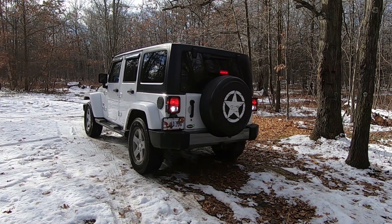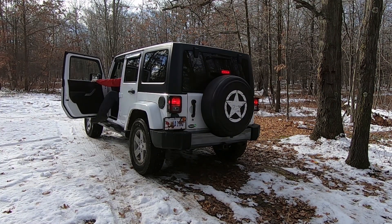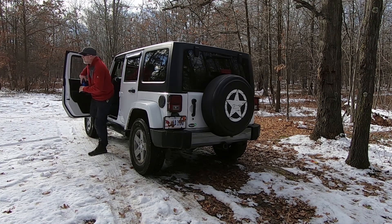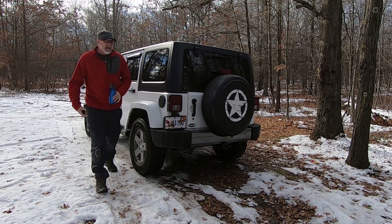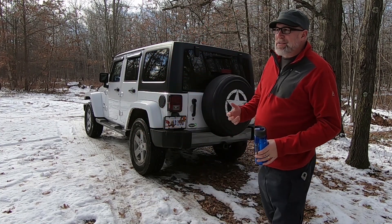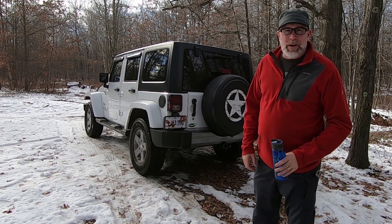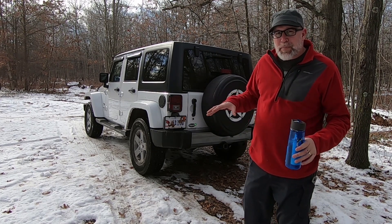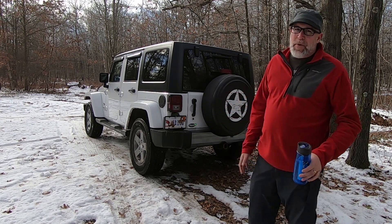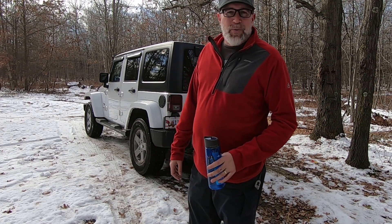I found this nice little flat area. I think this is going to be a good place for lunch. Now what I really want to do is I want to set up the back of the Jeep so that when I'm out cruising around overlanding and stuff, we can just cook a quick lunch. So I'm going to set up a pseudo setup like that. I'm going to build an actual shelf on the back, but right now I'm just going to have lunch and enjoy being out in the woods.